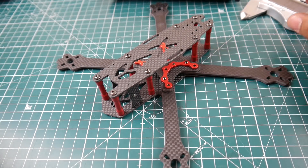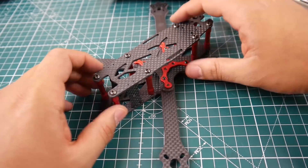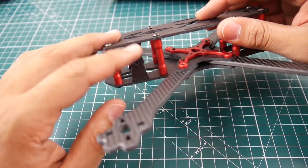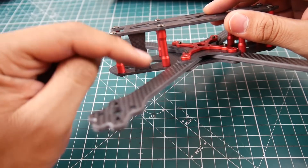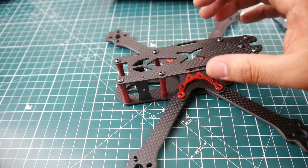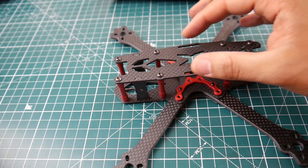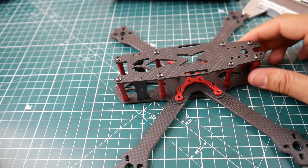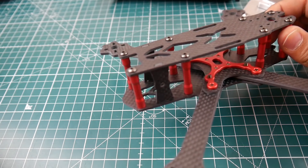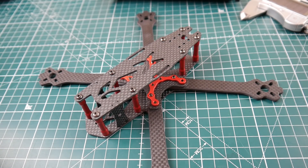Overall it's a nice freestyle frame that looks like it can take a beating. The GoPro mounting solution looks good — you can run zip ties through multiple points to keep it rigid. You'll have plenty of space for the battery on top, though battery size will depend on how you set up your antenna.